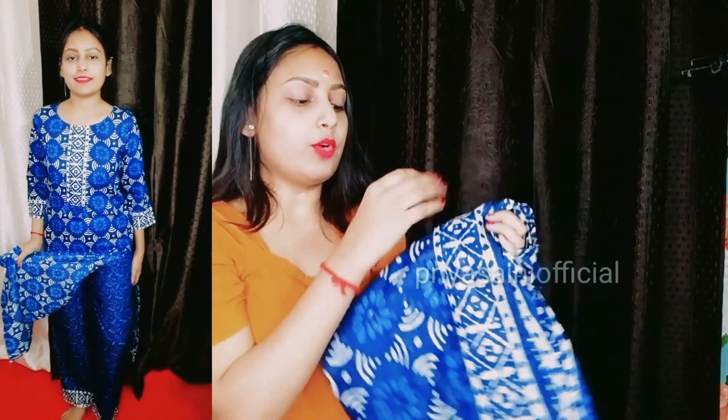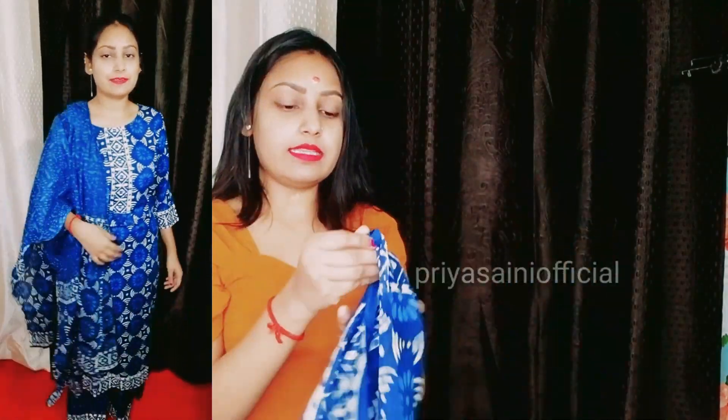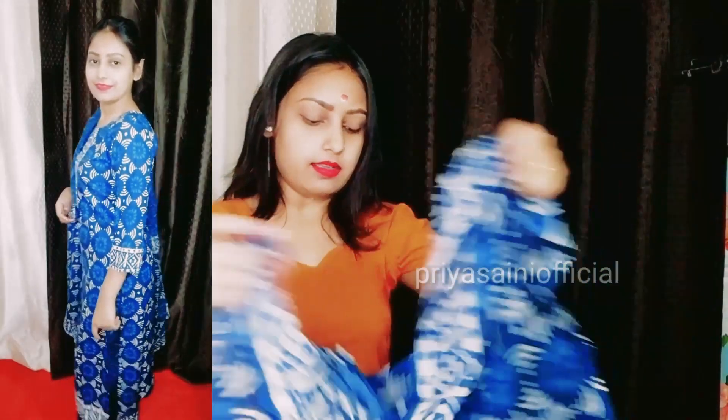Let's talk about the dupatta. On the border, you get the same print. The color matches the bottom and the plazos. This dupatta has a very beautiful length. You can see the complete length of the dupatta here.